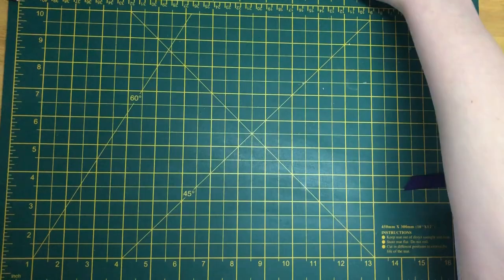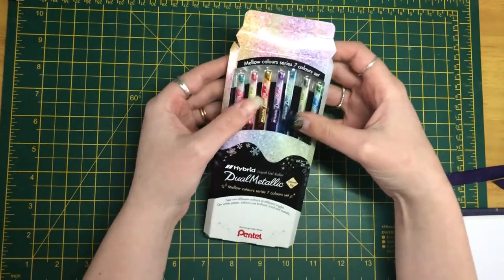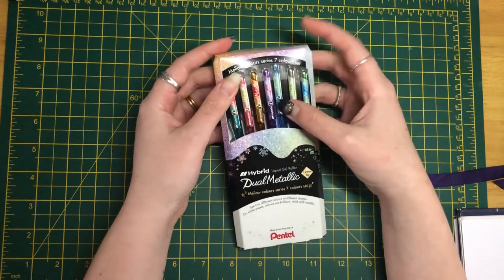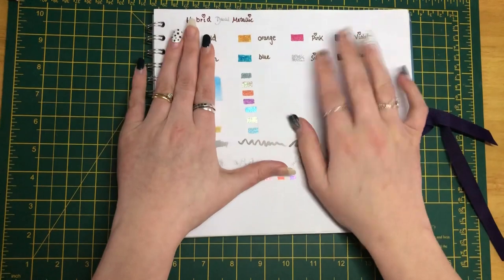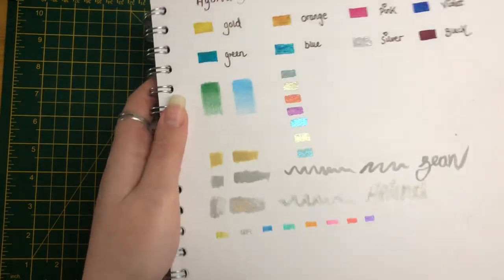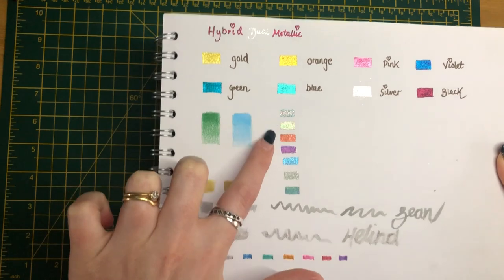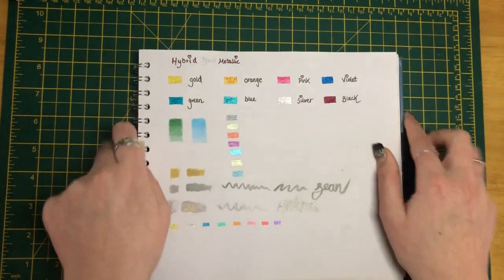On the gel pen theme, I also bought the Pentel jewel metallic hybrid pens in the mellow colors — a set of seven. They're beautiful colors and these are the new colors. They're absolutely beautiful, so I've got those.